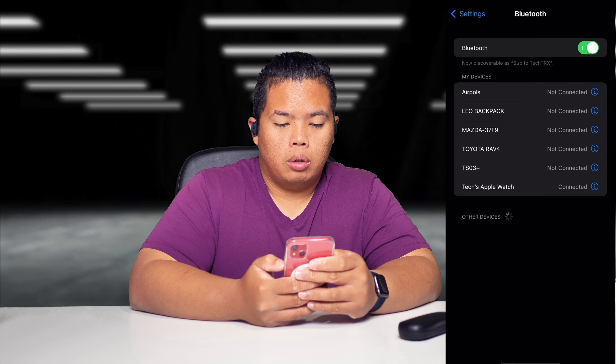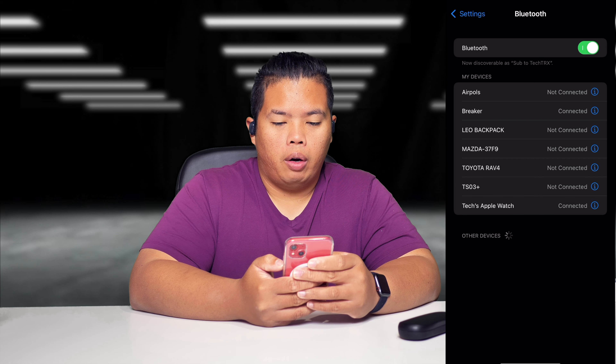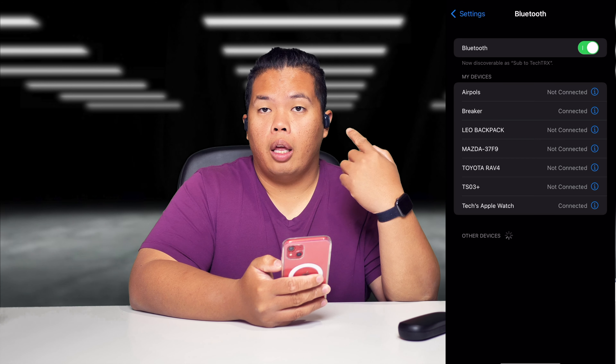Now let's go ahead and pair this with our phone. Let's go to Settings, then Bluetooth. As you can see there, the devices show up right there, and then it tells you that it is connected. Now let's play some songs and see if it's any good. Right now we're playing a Drake song — it's about halfway through. It's pretty good.